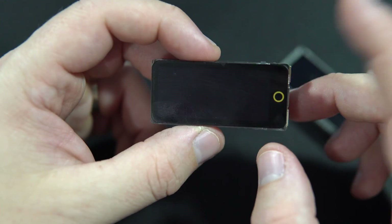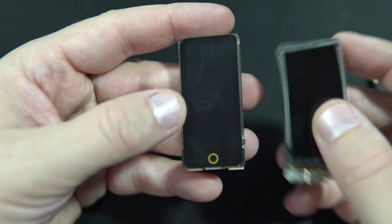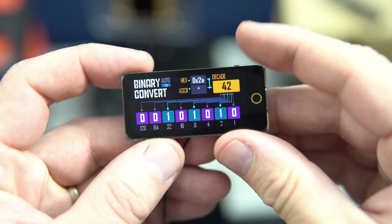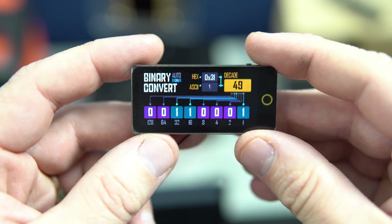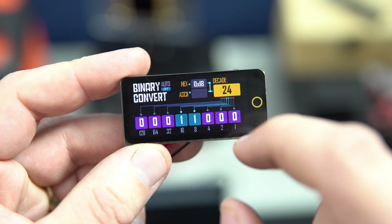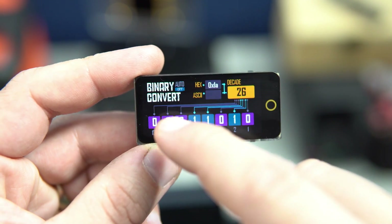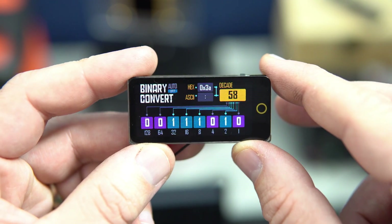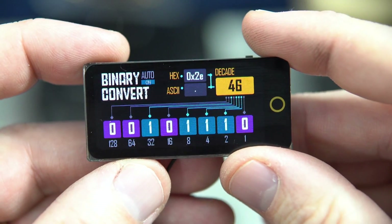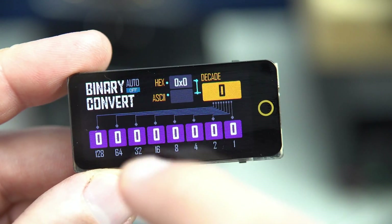I think it would be wiser for LilyGo to sell this under a completely different name. Anyway, I hope my examples will be useful to you and I hope you will be able to run and play with your T-Display AMOLED touch. Don't forget to visit the links in the description. If you want, you can support my work and buy me a coffee, and please don't forget to subscribe if you are here for the first time.